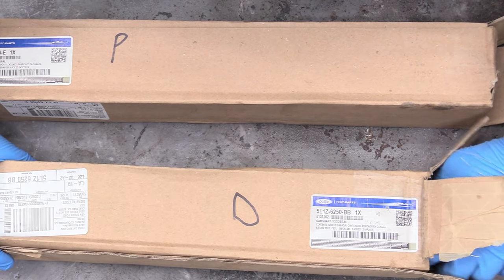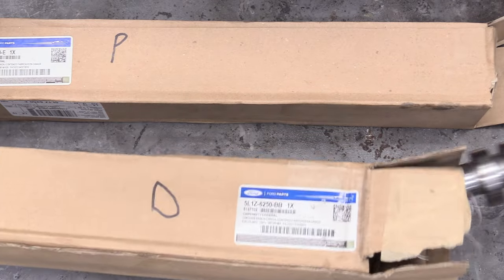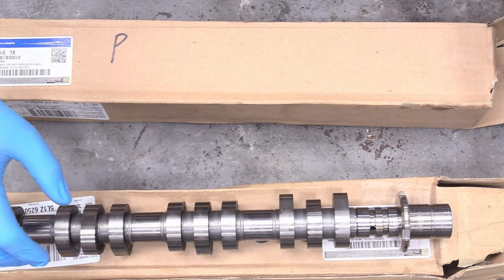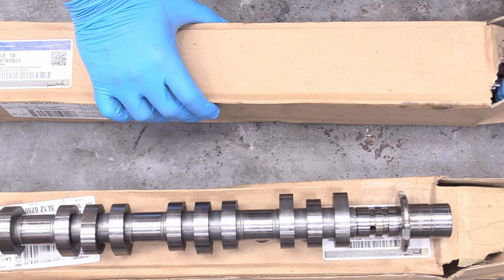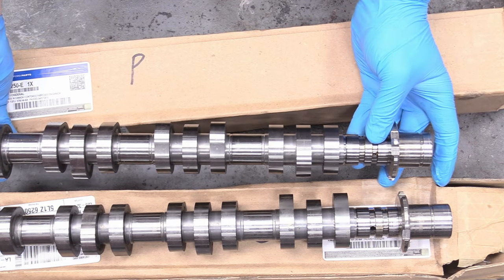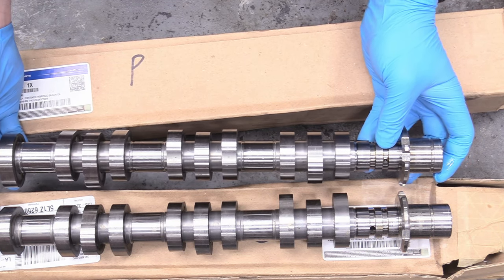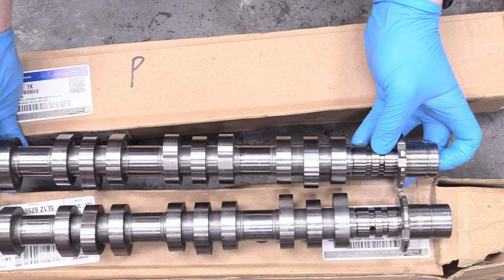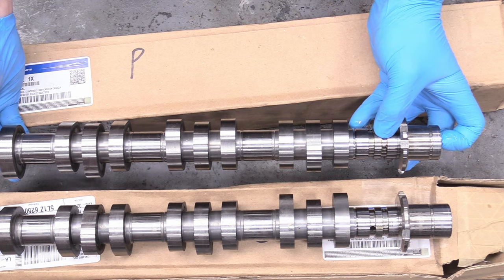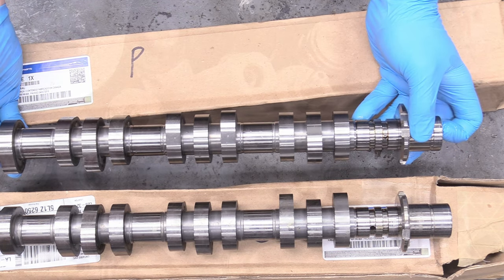I've already labeled them driver and passenger. Now let's say you've lost your boxes or something and you can't really tell — the easiest way to tell which side goes where is if you take them out of the box and look at the snout. The snout on the driver's side is a little bit longer than the passenger side. That's the easiest way to tell — longer snout goes on the driver's side. So let's get started on installing these.